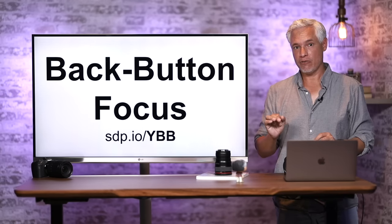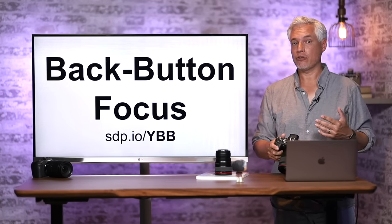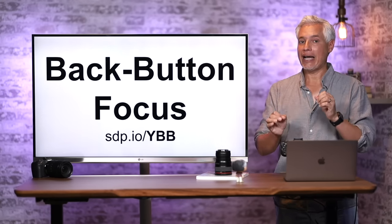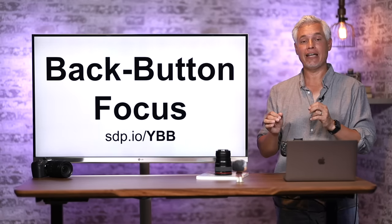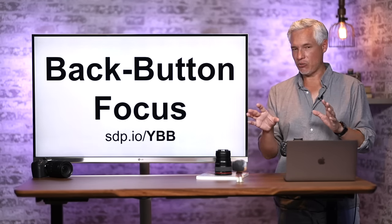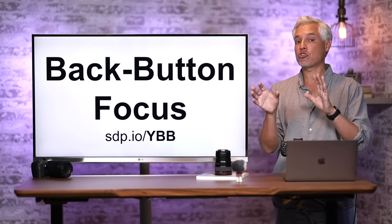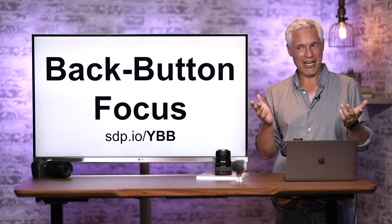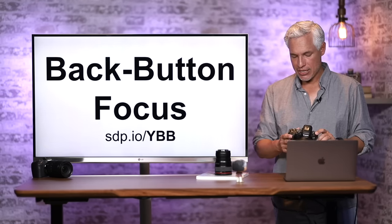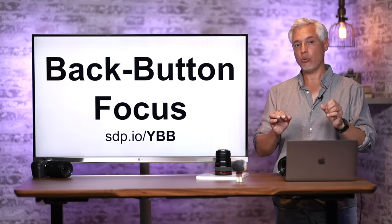Now I'll show you how to use back button focus. By default, the camera focuses when you half-press the shutter — that's okay, but I prefer complete control over when it focuses. The R6 has amazing eye detect autofocus, but it's not 100% reliable: it might focus on tree bark that resembles an eye. What I do is use a variation where AF-On handles standard focusing and the asterisk button enables eye detect AF. That way, eye detect only turns on when I want it.